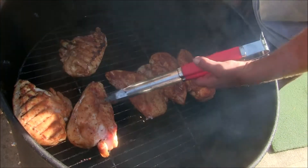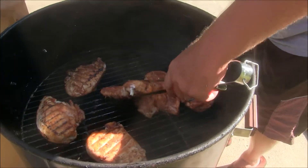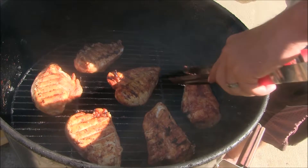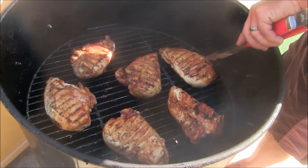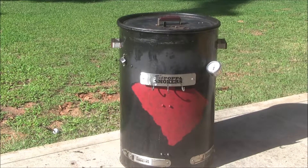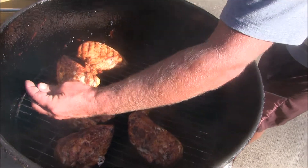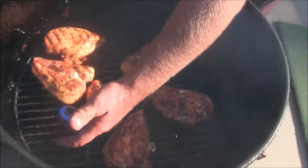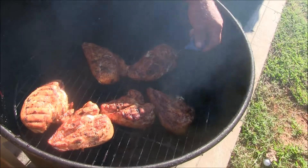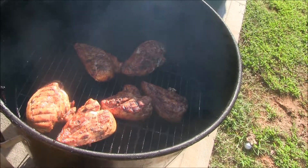About 30 to 40 minutes in, we're going to flip the chicken. The chicken's been on about an hour — using our Thermo Pop thermometer, it's reading 152 degrees. We're going to let them go to 170, that's our target. At 155 degrees, we've got another 20 to 25 minutes to go.